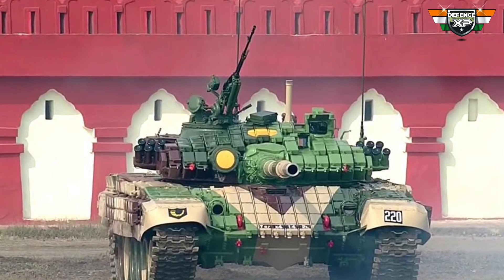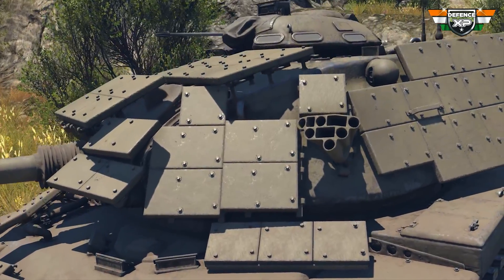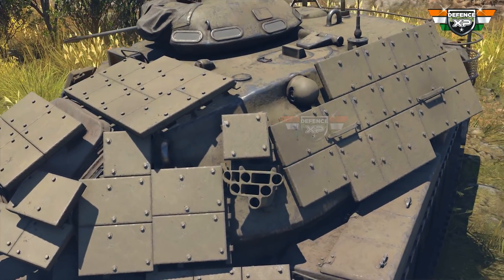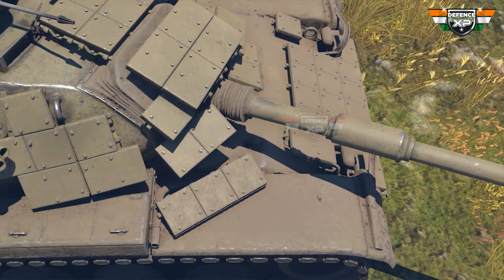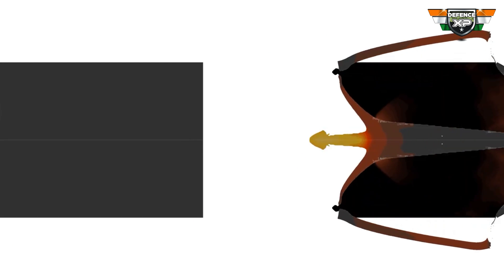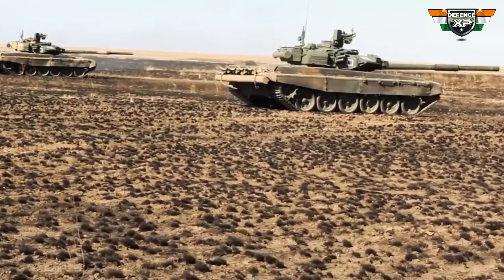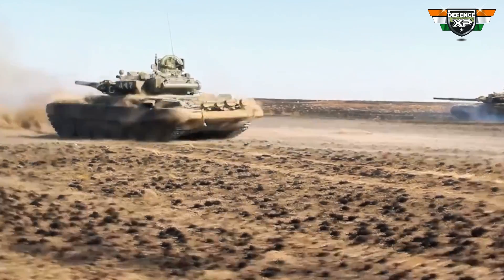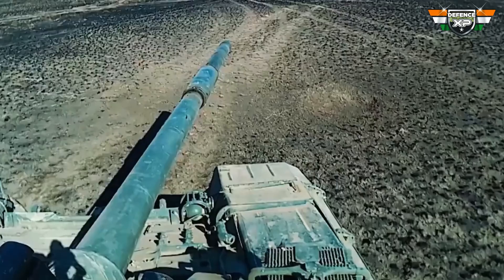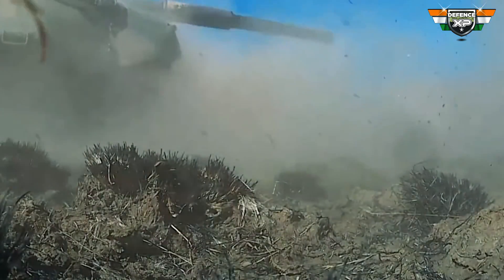The ERA panels can be easily observed on the T-72AJ. The box-type structures mounted all over the turret and hull are ERA panels. These ERAs were developed indigenously by DRDO's Hemeral Lab. They reduce the penetration chances of HEAT and other shaped charge missiles by 70%, and are also immune to detonation by small arms fire. The MKI version is used on over 1,400 T-72s. DRDO has also developed the MK-2, which acts as a substitute for the imported Contact 5 ERA.